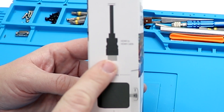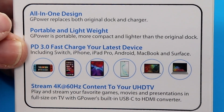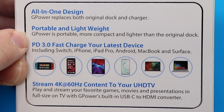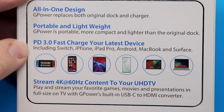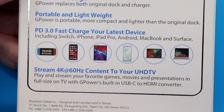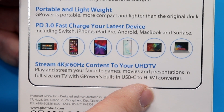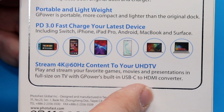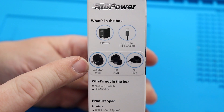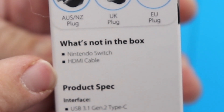The instructions say: HDMI to HDMI cable, plug in the wall, plug in the Type-C to Type-C cable. On the back it is an all-in-one design — the G-Power replaces both the original dock and charger. It's portable and more compact and lighter than the original dock. PD 3.0 Fast Charge works with Switch, iPhones, iPad Pro, Android, MacBook, and Surface Books, and streams 4K 60Hz content to your TV. What's in the box: the G-Power and a Type-C to C cable with adapter plugs depending on your region. Notably, what's not in the box: no Nintendo Switch included, no HDMI cable — so you'll have to use your own.